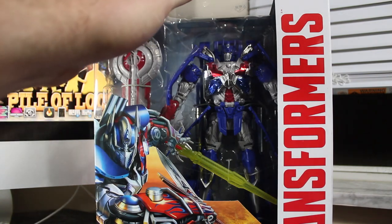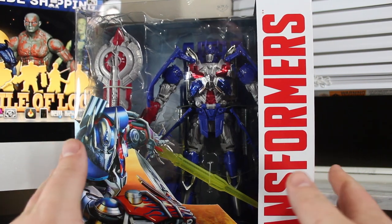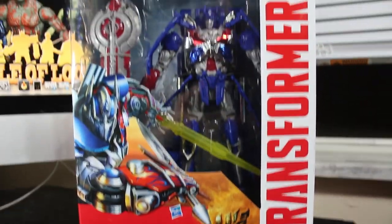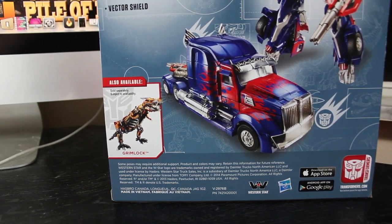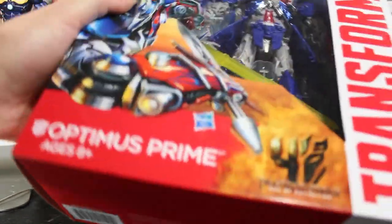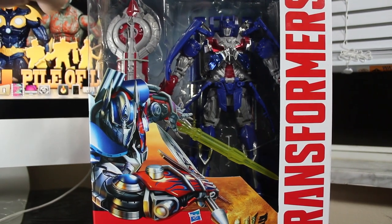I normally don't look at the packaging much anymore, but since this is the first of this line, I'm going to take a look at it. It's a brand new packaging design — I think it's a little bit more simple than past lines and a little bit easier. I think I like the look of it. Just a big white logo here, 'Transformers,' and down at the bottom it says 'Transformers Age of Extinction.' Promo shots on the back, a cross-sell item of Grimlock there, which I'm also really looking forward to. Bio on a plain white background, and this side has the Autobot logo. Very simple, but I like it.